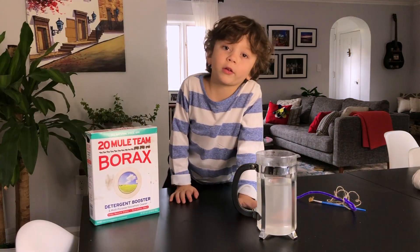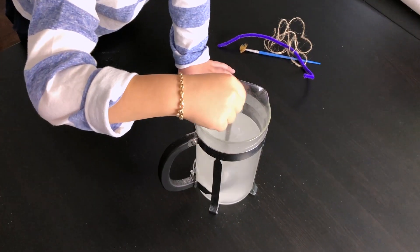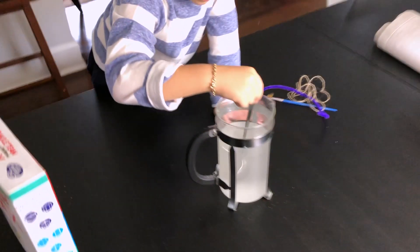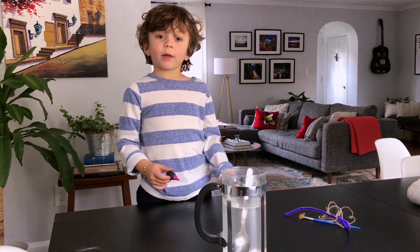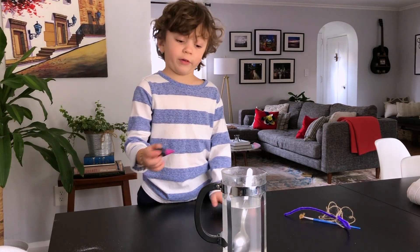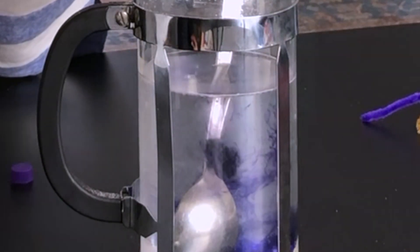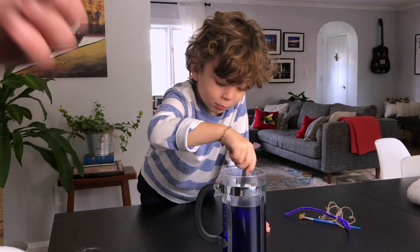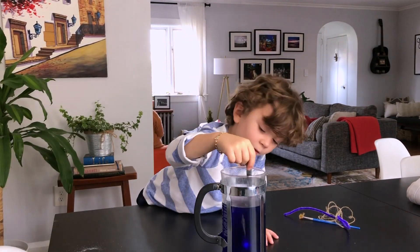You can keep it clear, or add some food coloring to give it some color. Okay, I think it's ready. I'm going to add some purple food coloring. Wow, that's a nice purple!